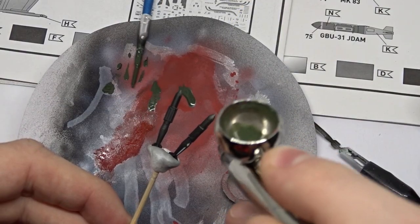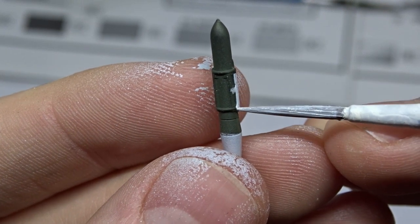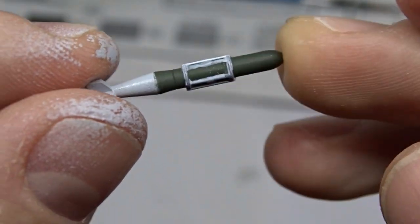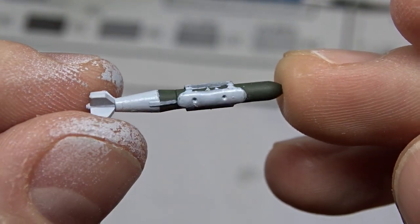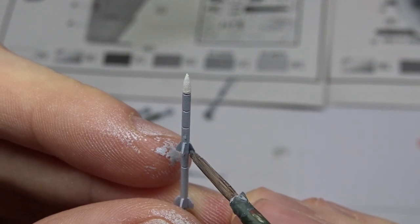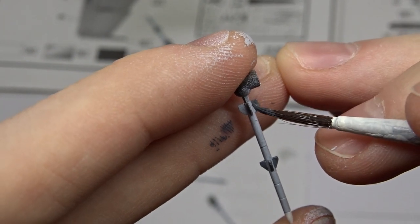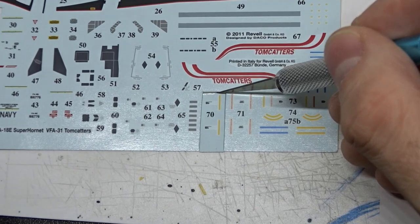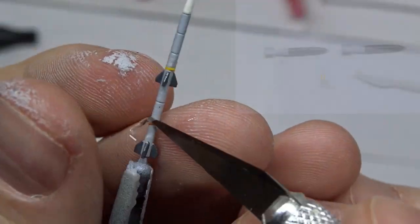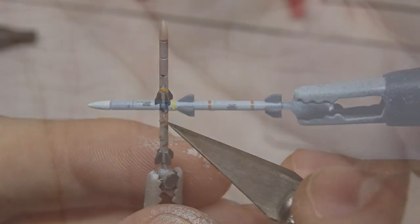I continued with the armament. This kit comes with GBU-31 and Mark 83 bombs, as well as the usual air-to-air armament consisting of AMRAAMs and Sidewinders, and also fuel tanks. There was quite some masking and detail painting involved. There are also decals for the weapons, which were quite fiddly, but with a lot of patience and setting solution it worked out in the end.